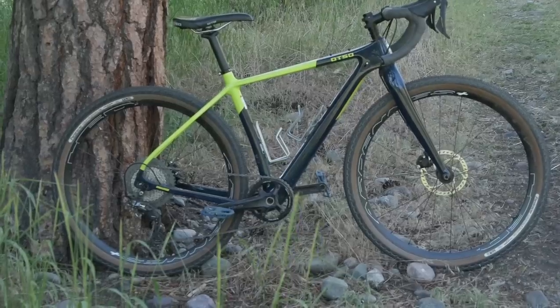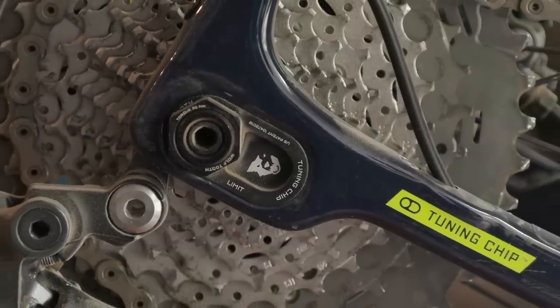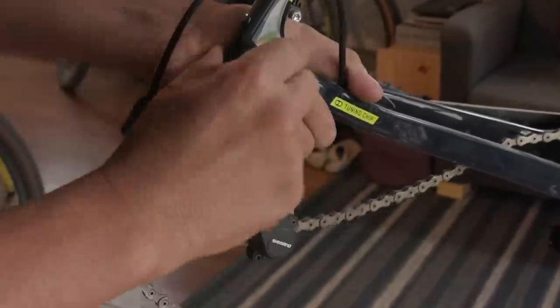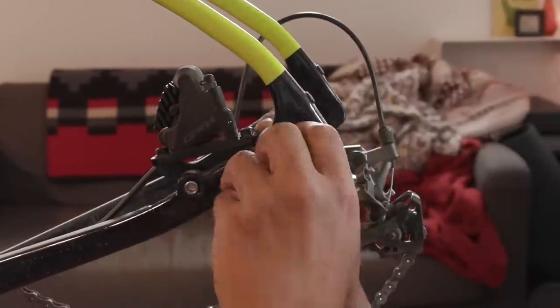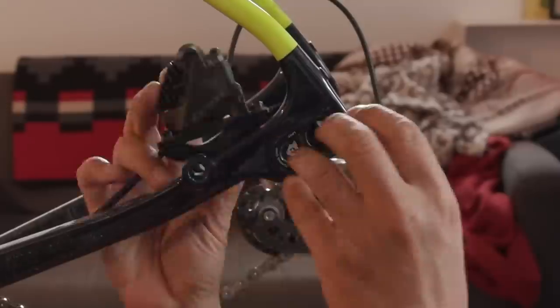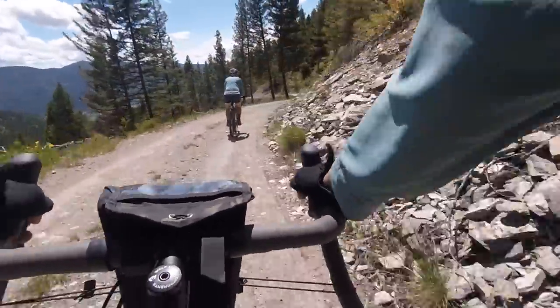Currently, one of the bikes I'm reviewing is the Otso Wahila C, which has an adjustable chainstay. It can flip from short at 420 to 440 on the long end. So it's one of those rare opportunities to mess around with chainstay length on the same bike with the same wheels and get a better impression of how chainstay length affects bike handling. Is one chainstay length better than the other? Find out in this video.